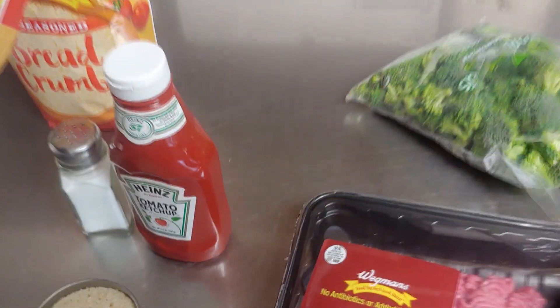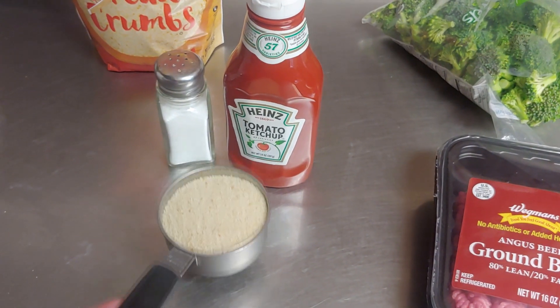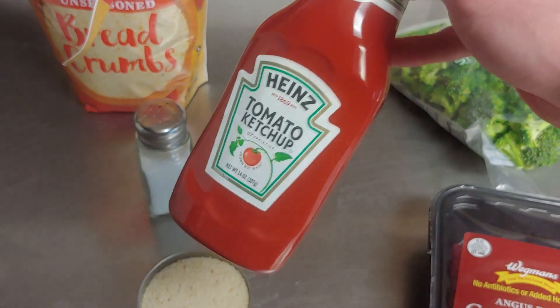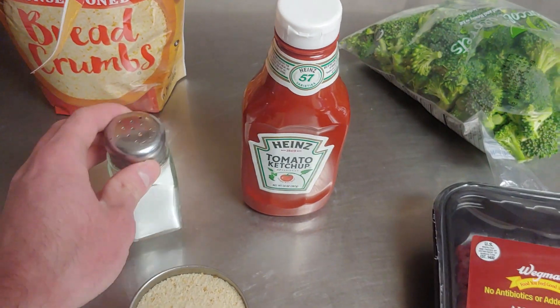You're going to need broccoli. You're going to need a pound and a half of ground beef — I only have a pound, so we're going to have to do some math later. You're going to need breadcrumbs, which is going to be half a cup. You're supposed to get catsup, but I only have ketchup, so we're going to make a substitute for that. And then you're going to need some salt too.